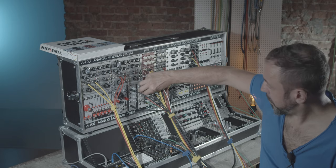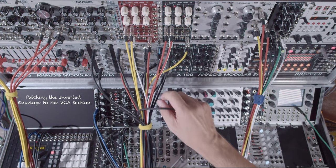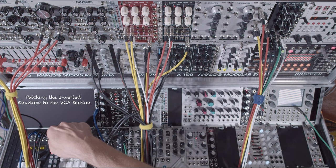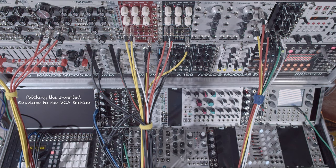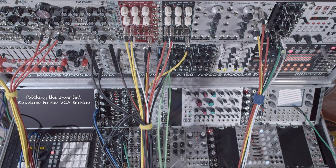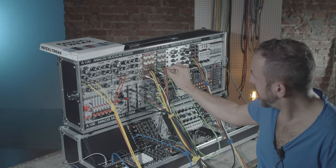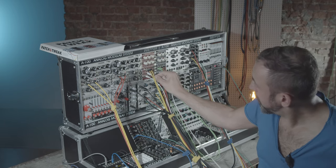I disconnect these two cables from the modulation inputs of the filters. When I activate the bass drum now there is no effect. This is the multiple of the inverted envelope — green goes to my right amplifier and the white cables come into the left section.